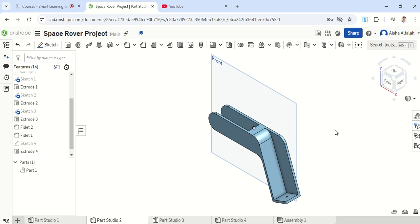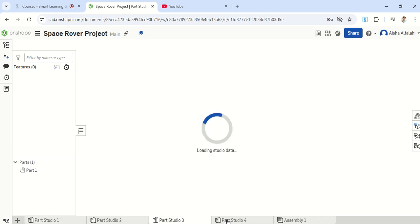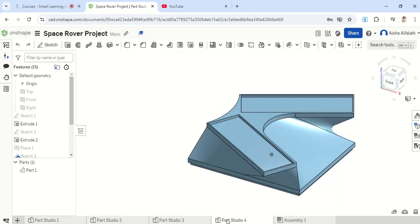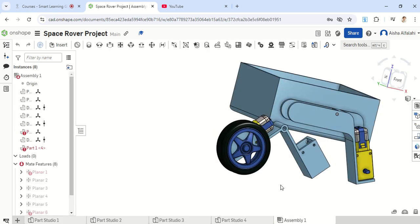Hello everyone, and welcome to part 5 of creating a space rover on Onshape. At this point, we should have completed parts 1, 2, 3, and 4, which is the top cover. And we should be moving on to the assembly part, where we're going to add all the parts.